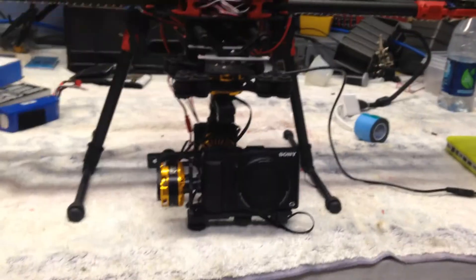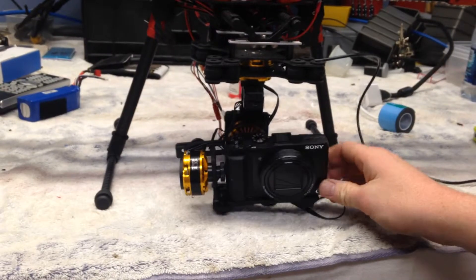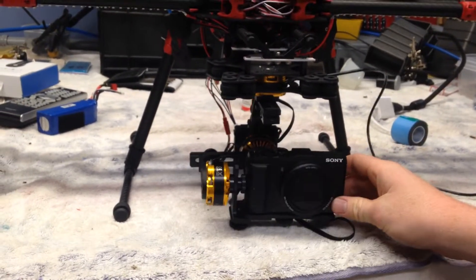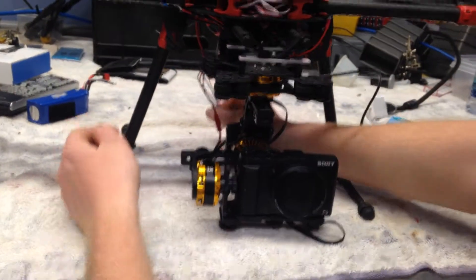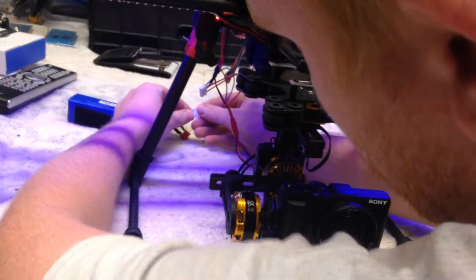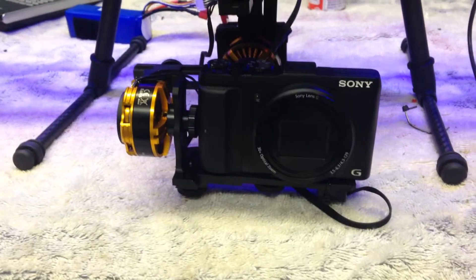It's recording. Alright, so here we go. It's not plugged in. The camera's perfectly balanced. I'm using 11.1 volts of power. And we plug it in. It rights itself.